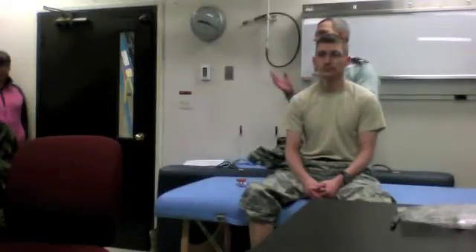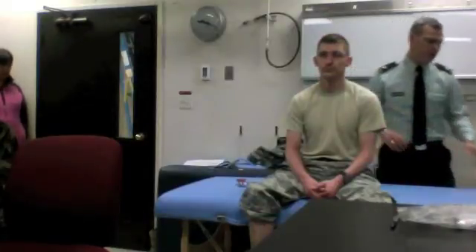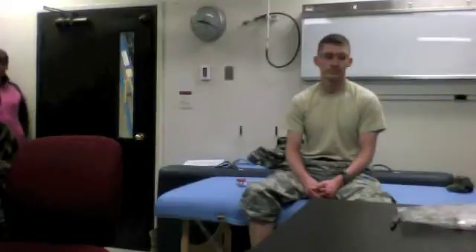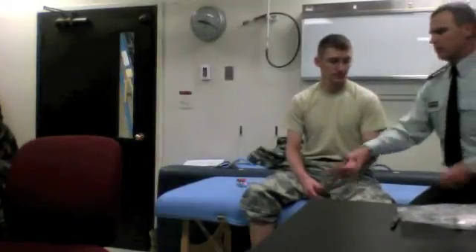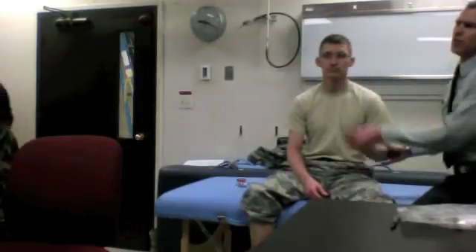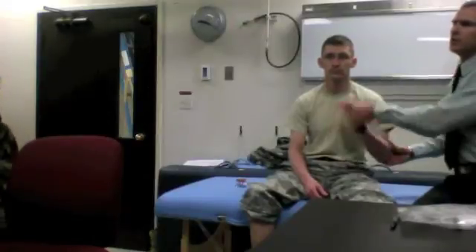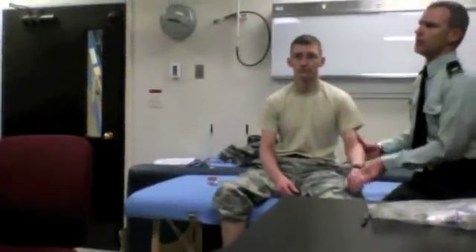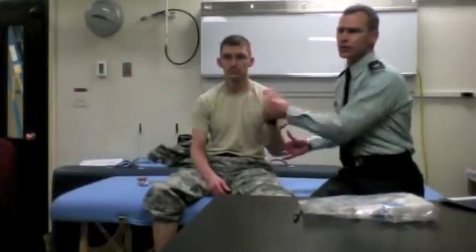For tone, basically what you want to do is have the patient do relaxed movements. The patient is not helping me. I'm moving the patient around in ways that he is not anticipating, in a random way, and I'm feeling the resistance of those movements of the joints.